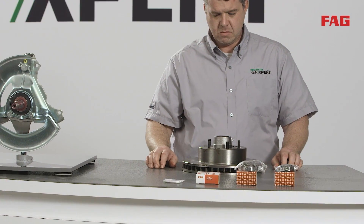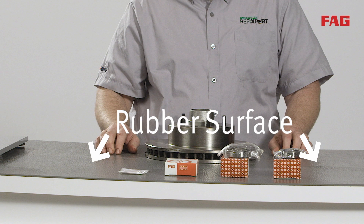Place a piece of wood or rubber mat on the workbench so that the brake rotor facing is not damaged during removal of the bearing races.